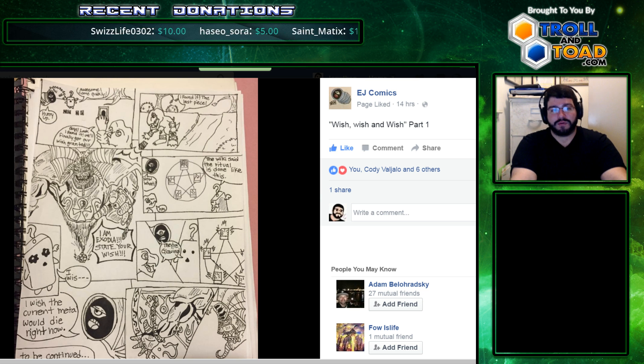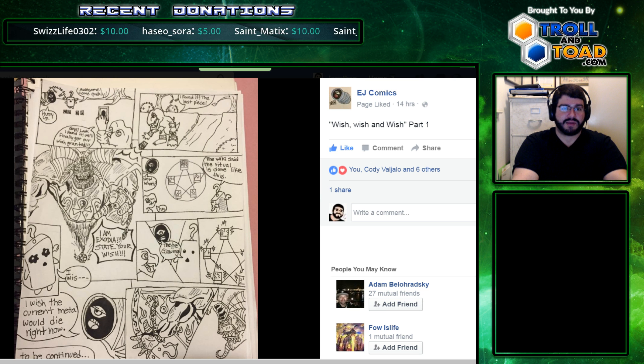He's a moderator on Yu-Gi-Oh! Forever, and he's really active in the community — really great guy. Be sure to check it out, for me if not for yourself.